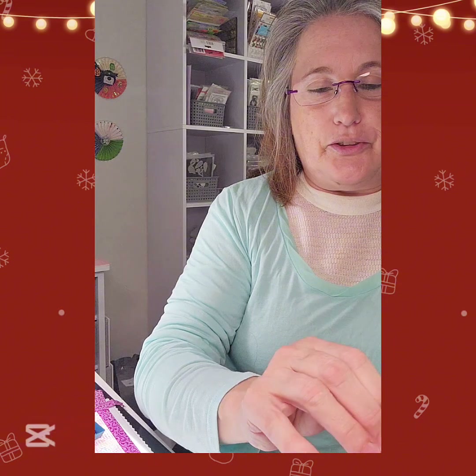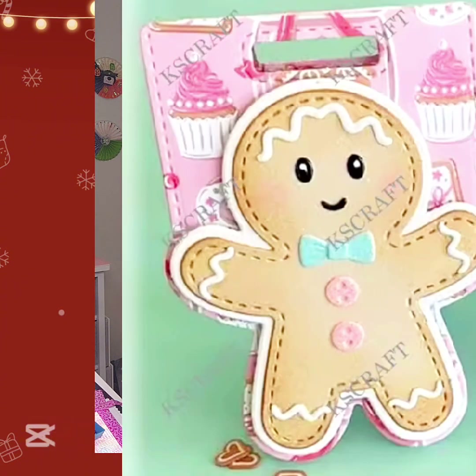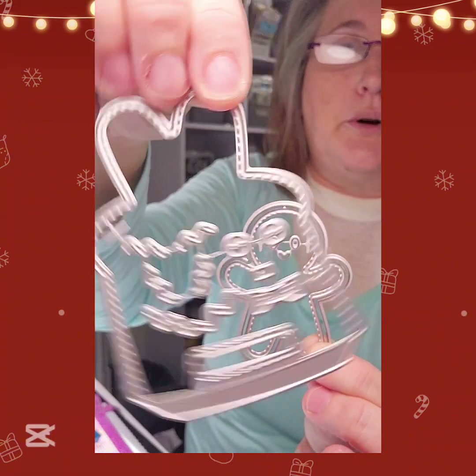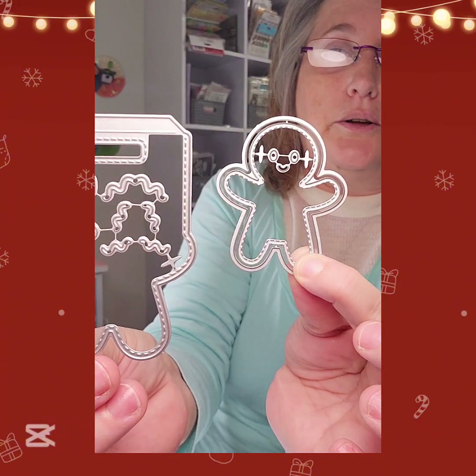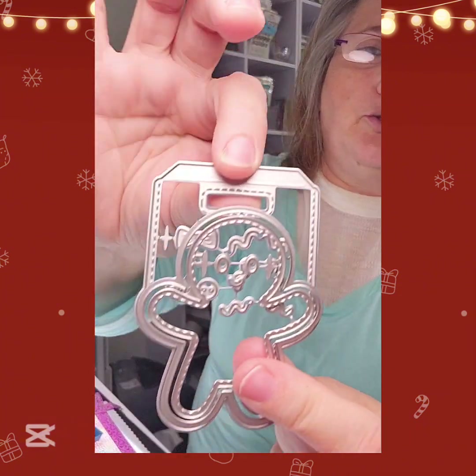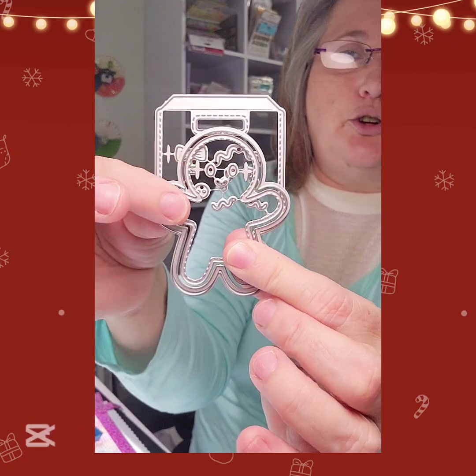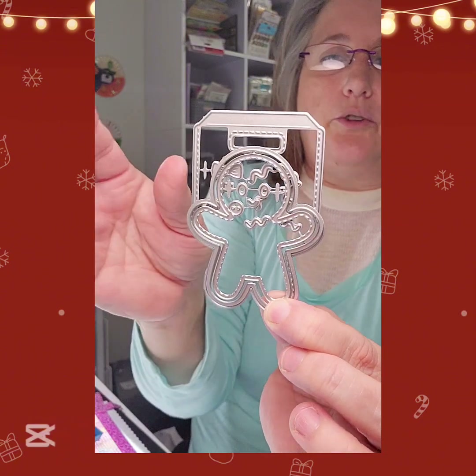These are all die cuts. I got a Gingerbread Bag Topper and this is the small size - I didn't know it was this small. This is your gingerbread and this is your bag topper, and this is all the stuff inside to decorate your gingerbread. You do the bag and then fold the top of it over, and the gingerbread will stand out and fold over on your little bag of treats or goodies.